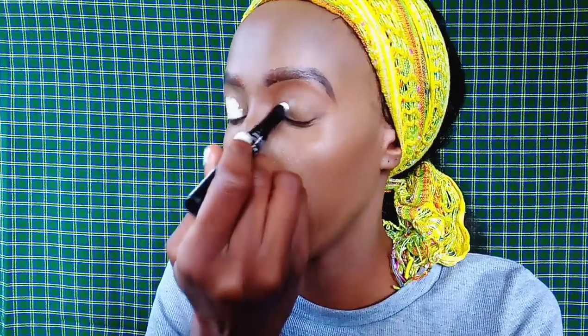Next, I'm going to use the Illegal High Definition Primer in the shade white. Unfortunately, it broke during this application, but you just apply it — it's a creamy consistency. You apply it and then you brush it off or pat it into the skin.